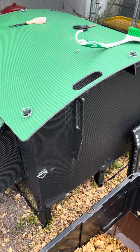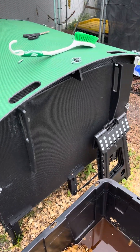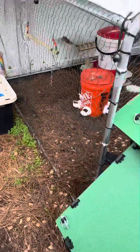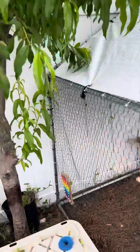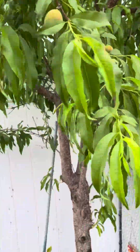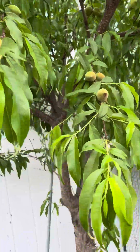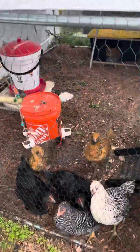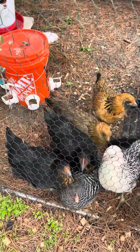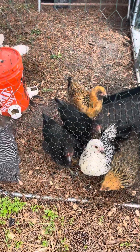I've got lots and lots of peaches in the peach tree — I can't even count how many there are; there could be a hundred. Here's another view of all the chickens — they love me, probably because I feed them, but they are very beautiful pets.